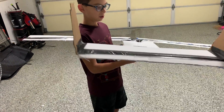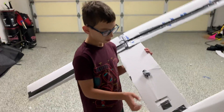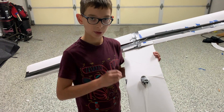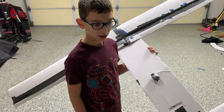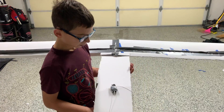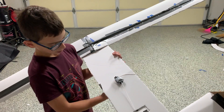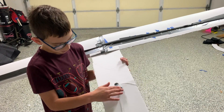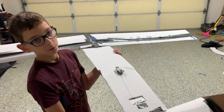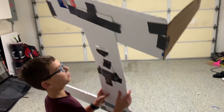This thing here is designed to drop those little firework snapper things — you know, the ones you throw on the ground around the Fourth of July and they explode a little loud. You put one or two in here, and when it's on the bottom, I put it here for test flights. It falls down, pulls open the door, and they fall out — boom.